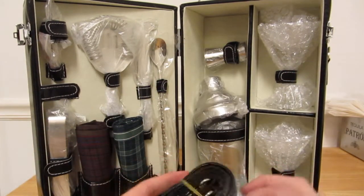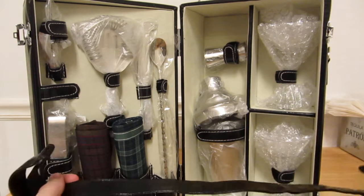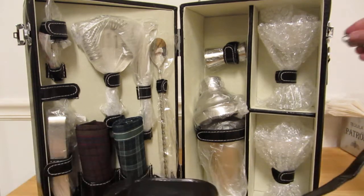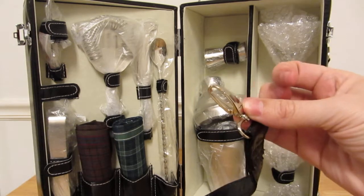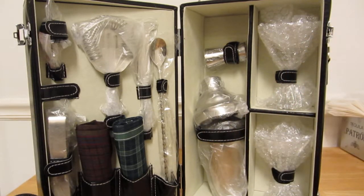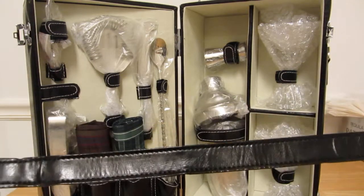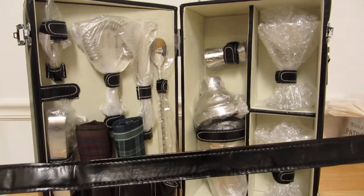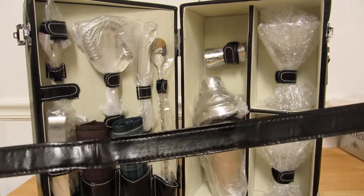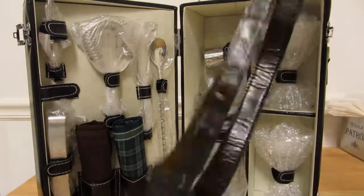This is the strap — just connect the strap to those rings on the side, click them in, and you can put this over your shoulder. Or you can spank somebody with it, you can whip them, so if someone's trying to take something from you, you can take this off and do a little damage to them.